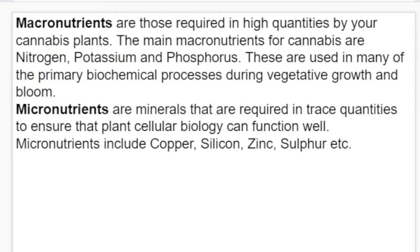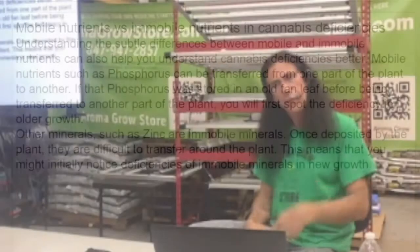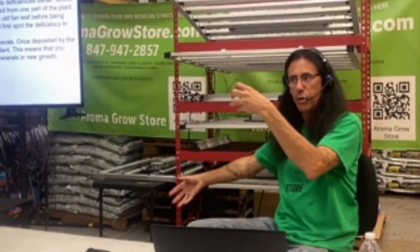Understanding the difference between mobile and immobile nutrients helps you understand cannabis deficiencies better. Mobile nutrients, such as phosphorus, can be transferred from one part of the plant to another. When the plant senses a mobile nutrient is low, it will remobilize — pull whatever it's missing from the old growth and send it up to the new growth so the new growth stays healthy. So when we first see a deficiency in the older growth, the older big leaves towards the bottom, we know it's a mobile deficiency and we'll look at the mobile side of our charts.